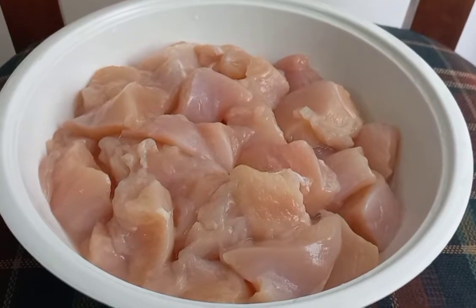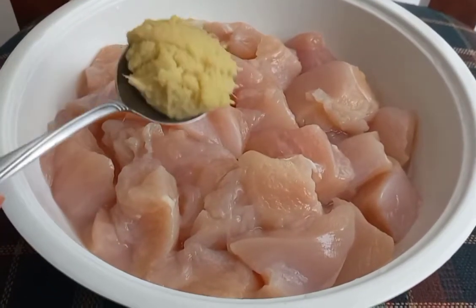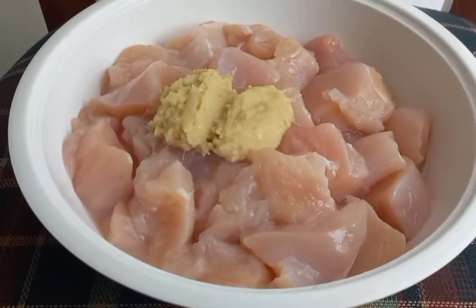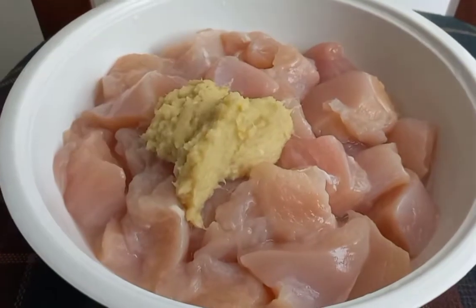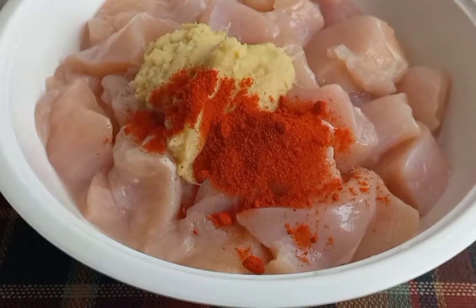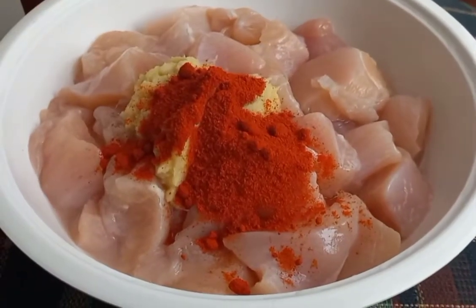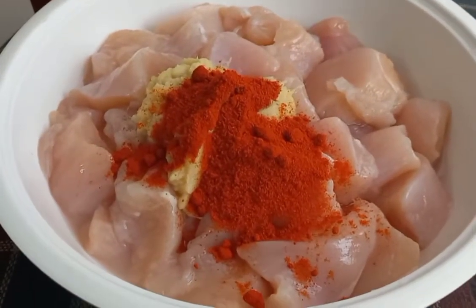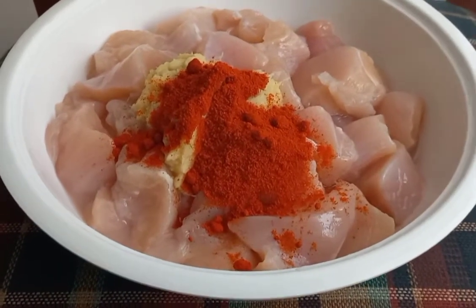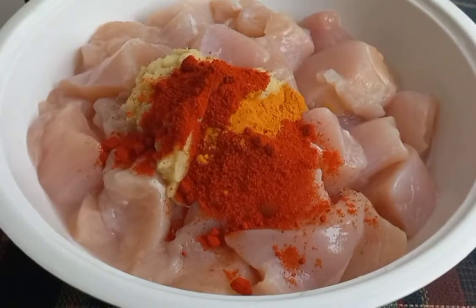First, take 1 kg of chicken. Because we had guests coming over, we took 1.5 kg of chicken. I added 3 tablespoons of ginger and garlic paste, then about 4 teaspoons of red chili powder — you can add it according to how spicy you want your Chicken 65 to be. Then I added 1.5 teaspoons of haldi, that is turmeric powder.